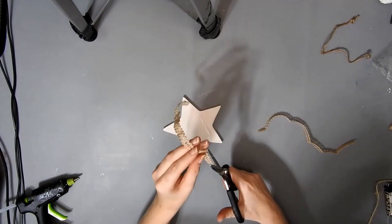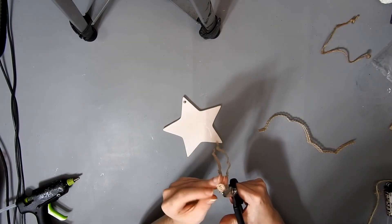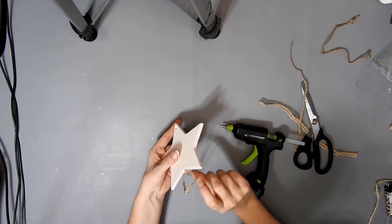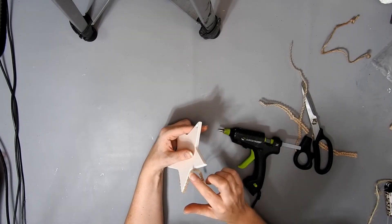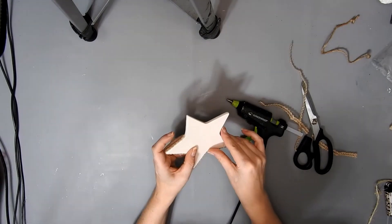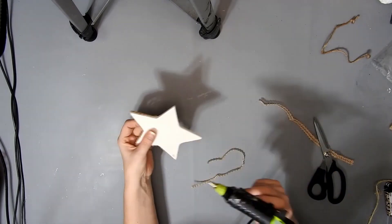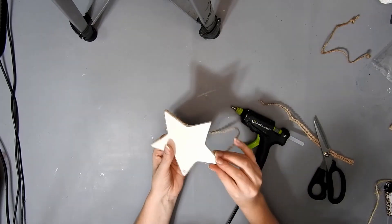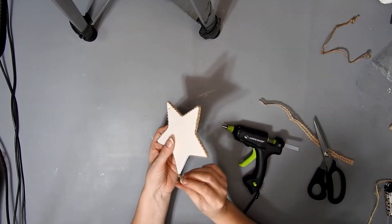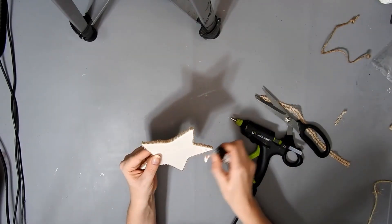This ceramic star is from Dollar Tree, and this is the burlap ribbon from that pack of three you get from Dollar Tree — I'm just cutting it up the middle and then hot glueing it around the edge of the star. You don't have to do this step either, but I think it looks really pretty and makes it look more finished. You can also paint the star if you want to — I just decided to make this a neutral DIY, but you can make it your own, whatever colour you like. Just watch your fingers when you're sticking it down, and once you get to the end just snip it off with some scissors and then burn all the wee hairs off with a lighter.